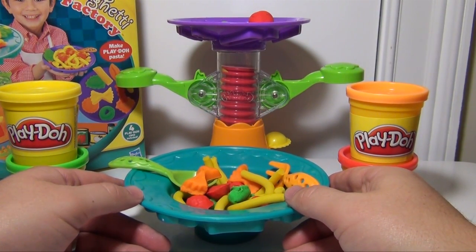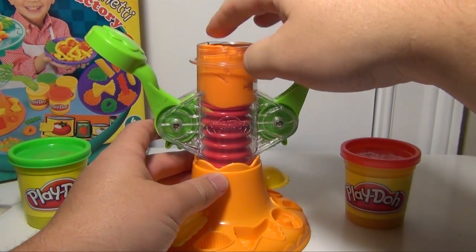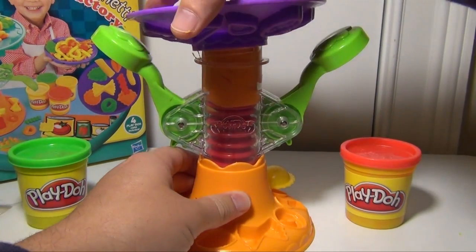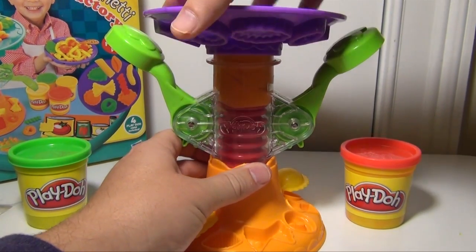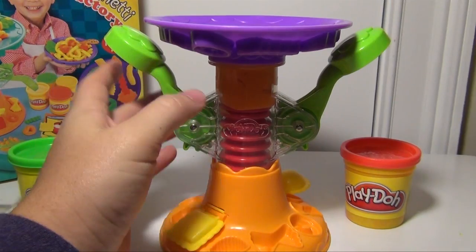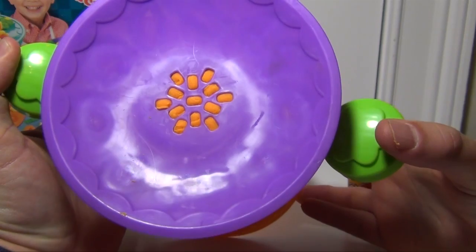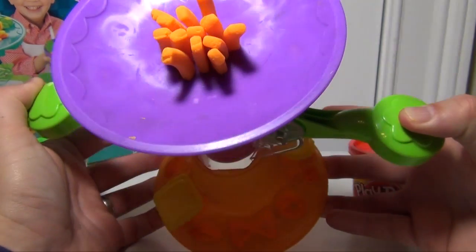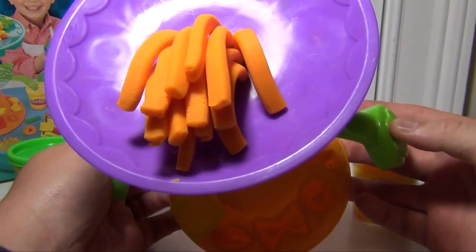First, we're gonna make some spaghetti. The first thing we're gonna do is fill up this little tube with Play-Doh. Now this will take some assembly, but it's not that hard. You gotta make sure that you put the little spiral, or the screw, in it, put the plate on top, and have it lined up so that you can push it through. We're gonna push down on these two green tabs, and you're gonna see the spaghetti coming out. So I'm pushing down, and out comes the spaghetti.